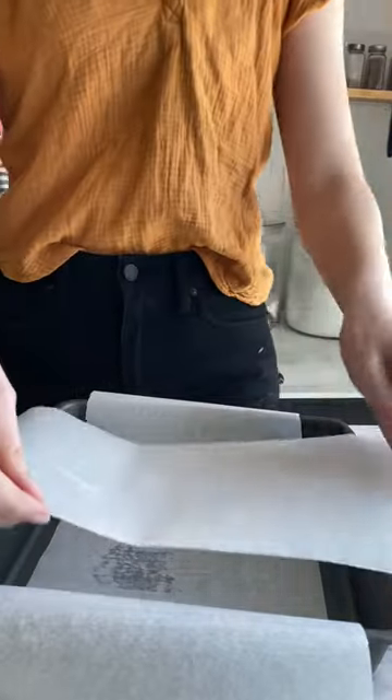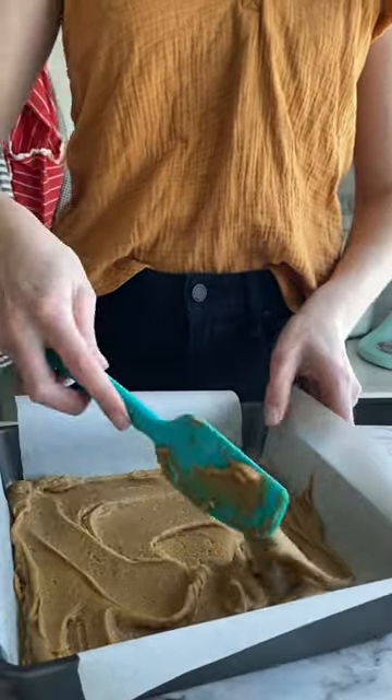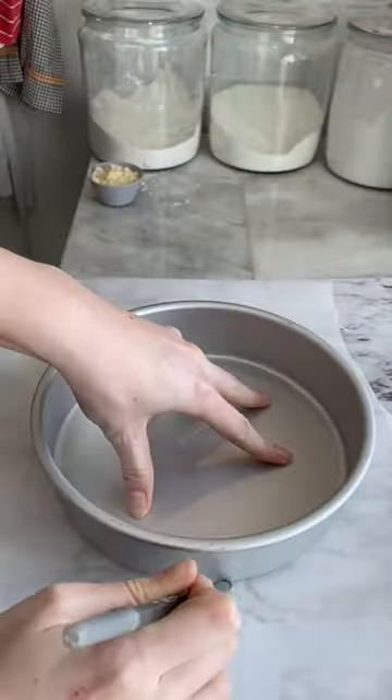For a brownie or a 9x13 pan, I'm taking pieces of parchment that will cross over one another, and then when I go to pull the bars out, they act as wings and it comes out perfectly.